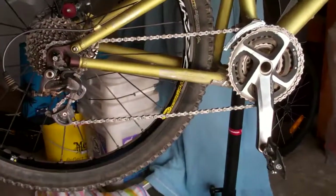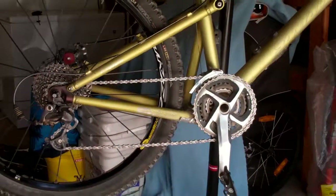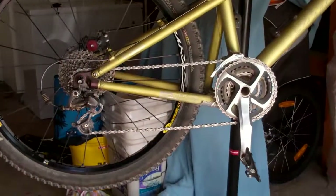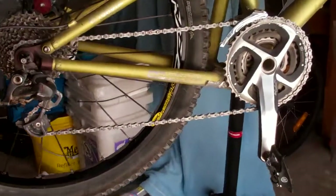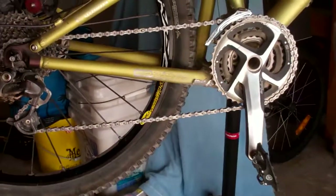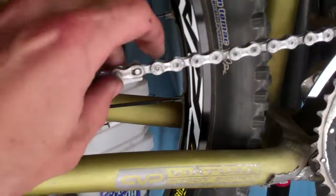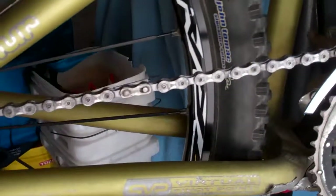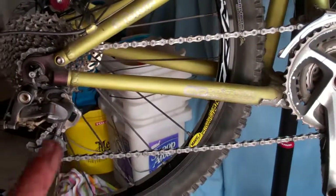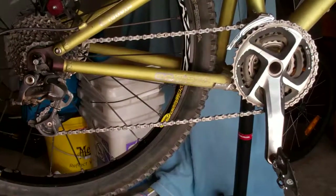In this video I'm going to be changing the chain on my mountain bike. After I changed it on my road bike I realized I should probably change all my other bikes, and it turns out this one was a little worn out. I want to first take this one off, which is pretty easy because it has one of those power links — you just compress it, unlink it — and then we'll make the new chain the same length and put it on.